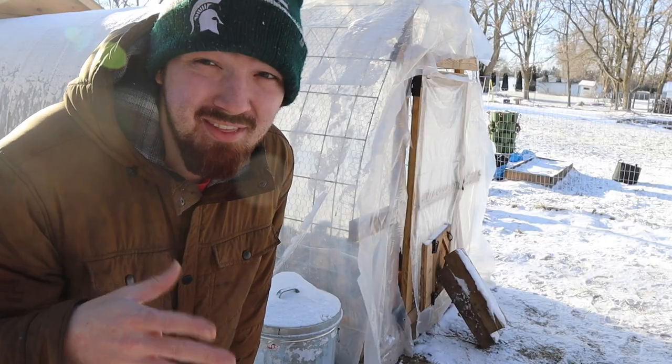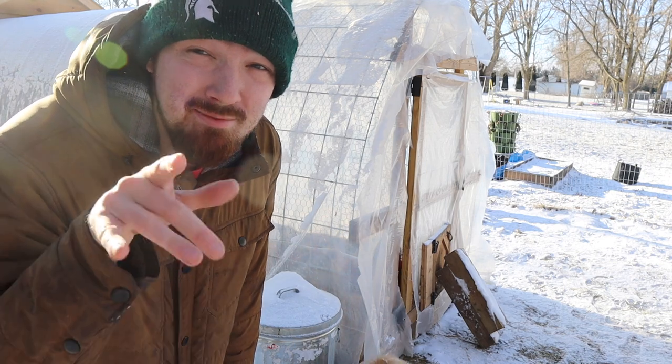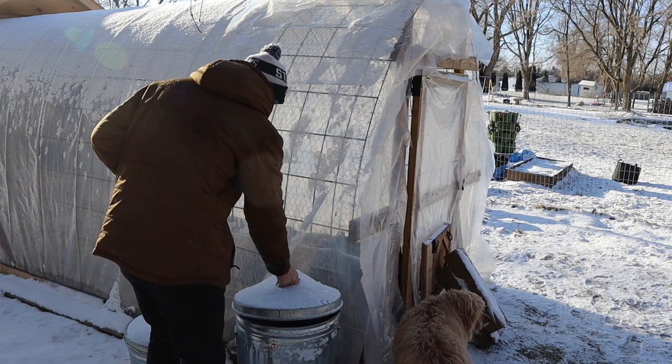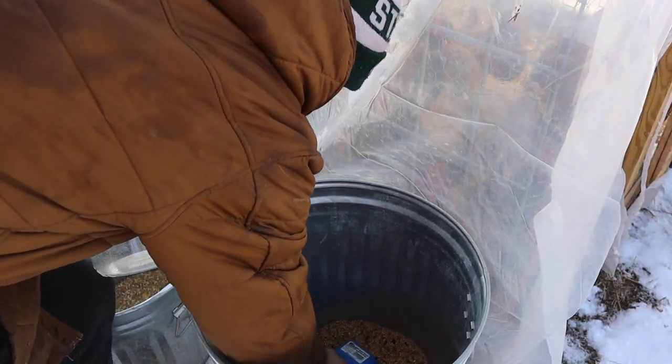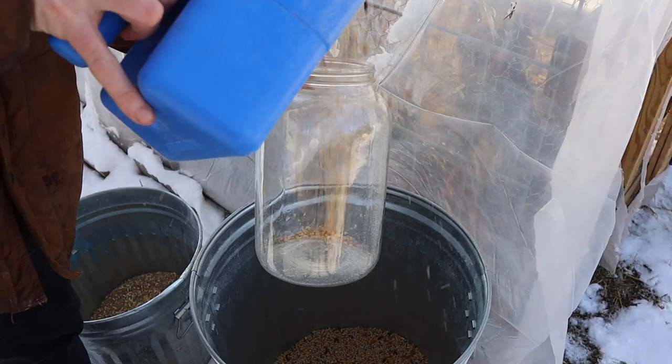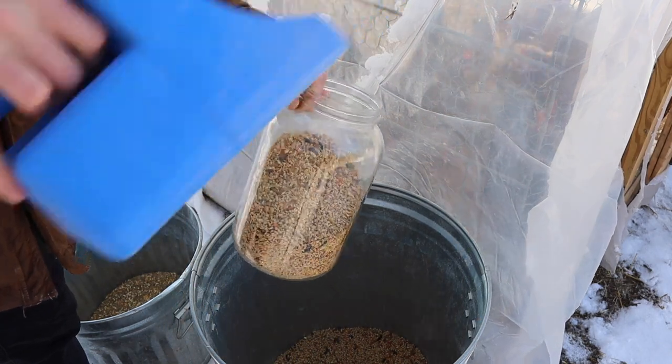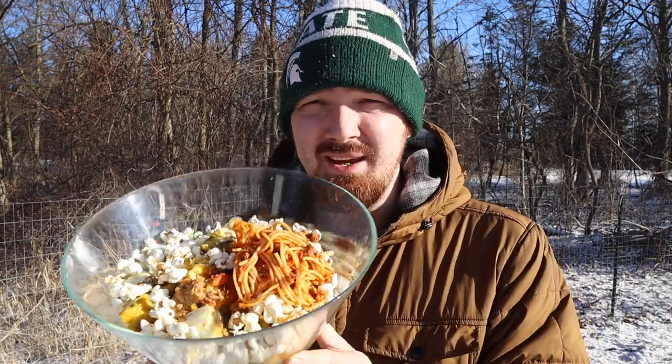You guys may have heard of a thing for chicken feed called fermenting. For anyone out there who wants to ferment their chicken feed today, let me show you the easy way of how to do it. First, let's get some chicken feed. Since I'm going to be explaining fermenting chicken feed to you guys, I want to give them some kind of food while they wait, so we'll give them some table scraps to chew on and munch on this morning.